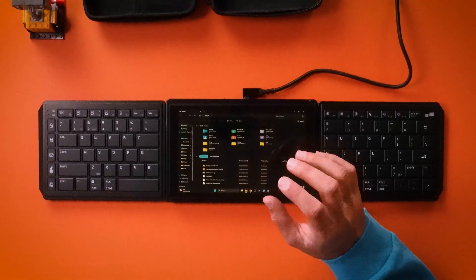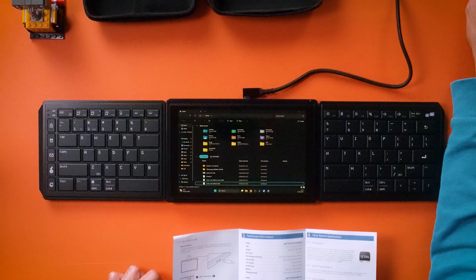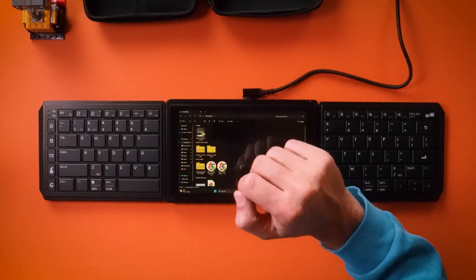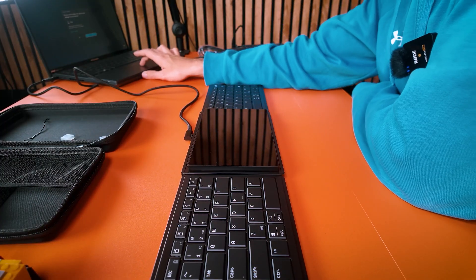I can use the second screen for different apps — have my calendar always visible, or my Trello board where I work with my freelancer, so I can always see my tasks while doing my main work on my laptop. That's very powerful. It should also display hotkeys or macros, so let's try to set that up. I need to install the TetraBoard app for Windows — essentially installing a driver for the keyboard.